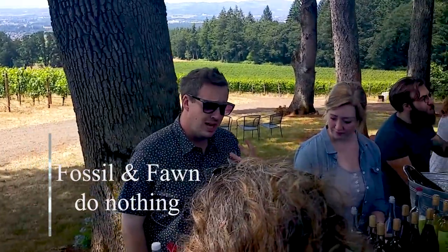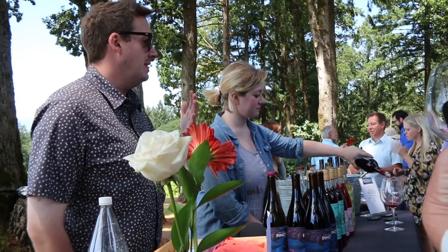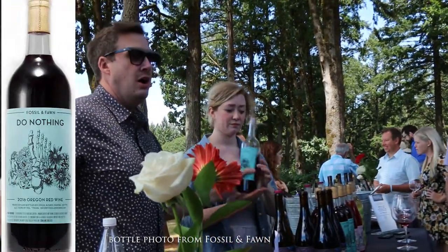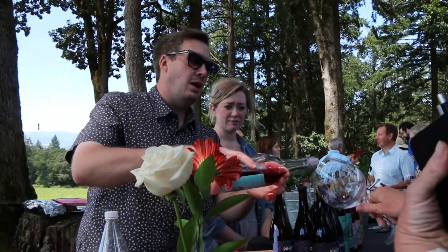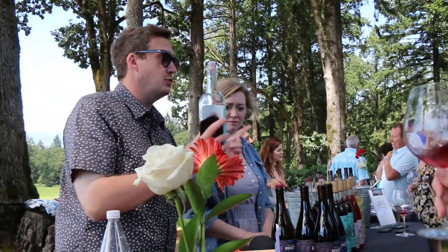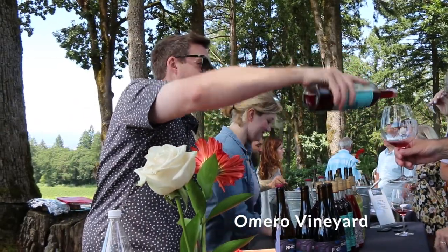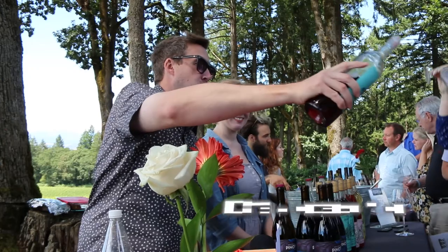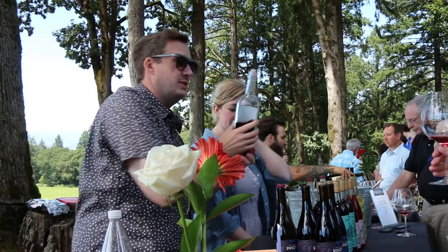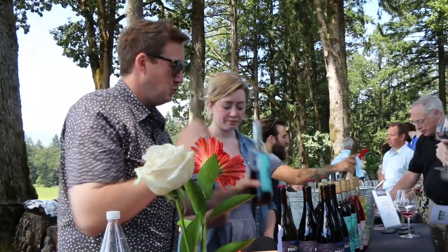This is a wine we call 'Do-Nothing.' As I mentioned, native yeast and lack of filtration — this is the apex of that very hands-off approach. This is a nod to the very traditional way wine has been made for eons, specifically in places like Georgia, the country not the state. It's made with a grape called Mondus, which is native to the Savoie in France. This is, to my knowledge, the very first varietal Mondus ever released in the Willamette Valley.